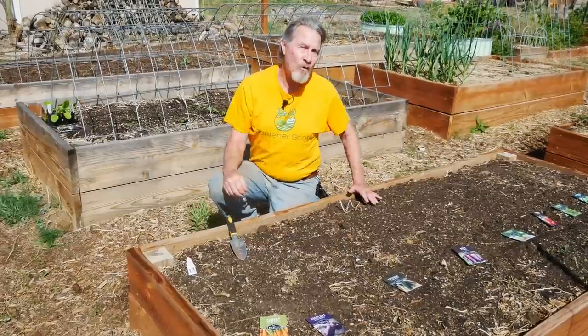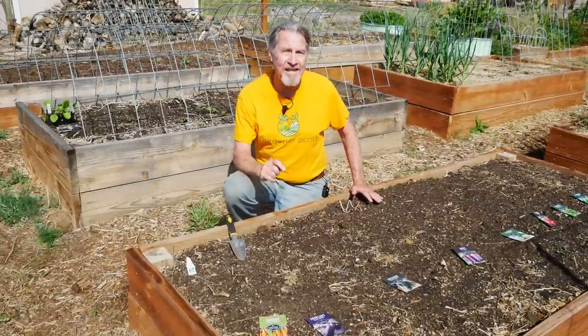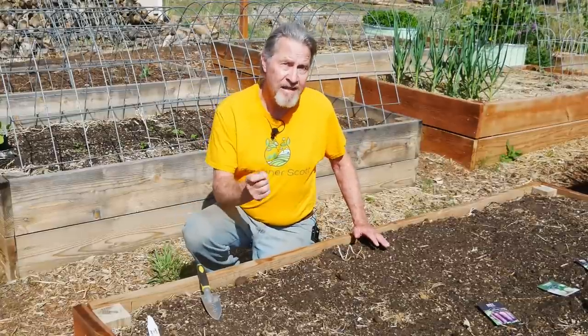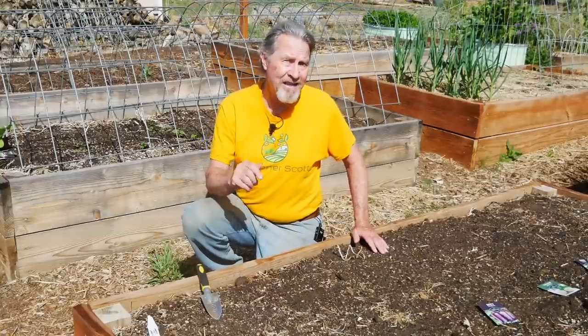My seed packets are laid out where they're going to grow. My survival garden beds are also ready. So it's time to get seeds in the ground. Now the process is pretty simple — it's just putting a seed in soil. But of course there are many other factors involved to make sure you have a successful harvest. Join me today as I show you how I sow my survival garden seeds.